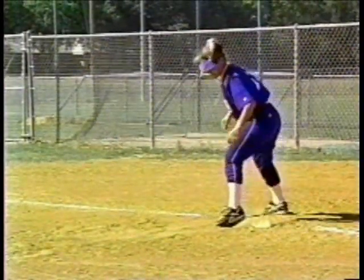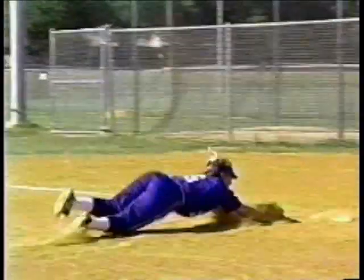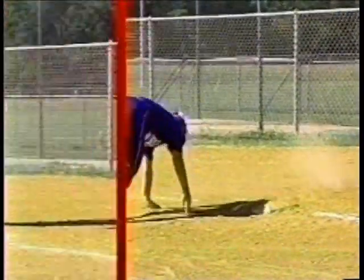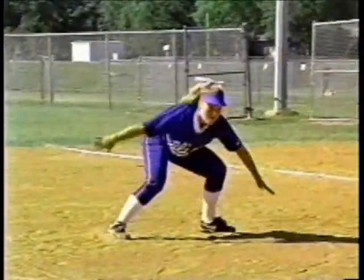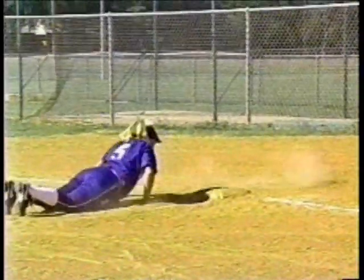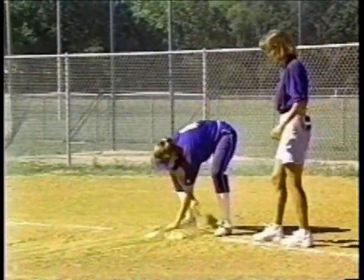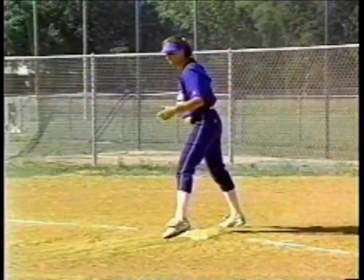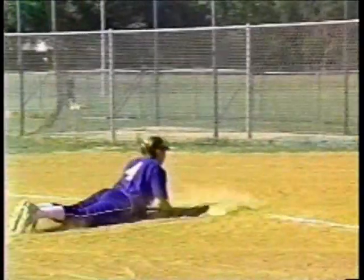Another key is keeping your center of gravity down. Nadia comes off, stays low, control, hands around — good job. She goes, stays low, keep your hands out. And here comes Jen — going to do another perfect one to the outside of the base. Perfect. Stays low, comes to the outside. Good job.